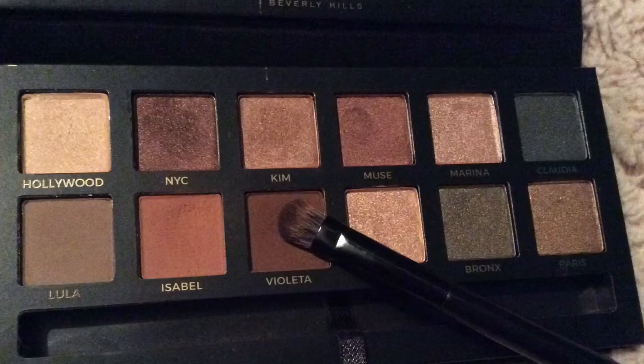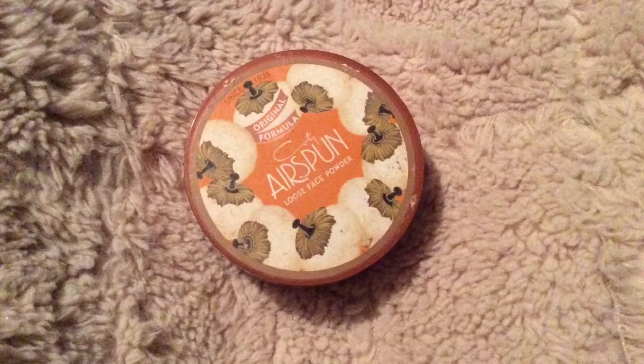I'm going to go back to my Master Palette by Mario and I'm going to be using the shade Violetta and just putting it under my lash line. Then I'm going to go with my Airspun Loose Face Powder to bake my face for about two minutes and then dust it off.